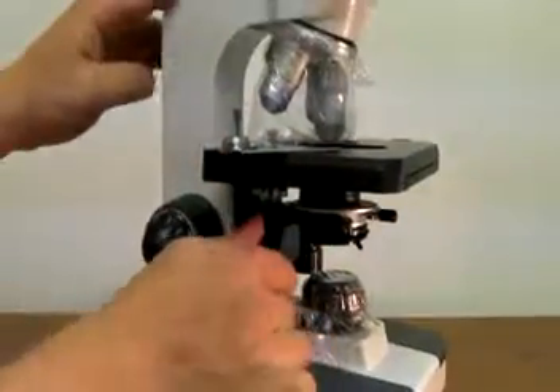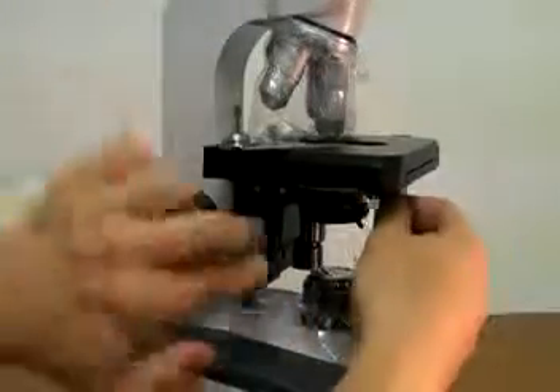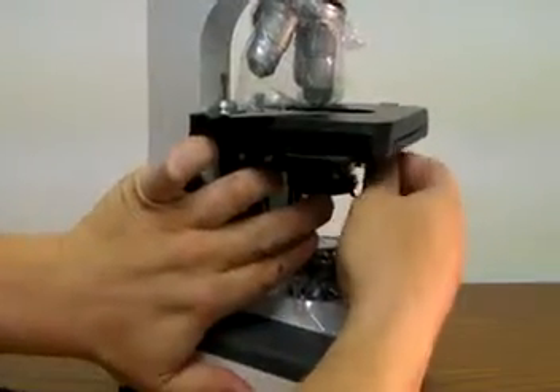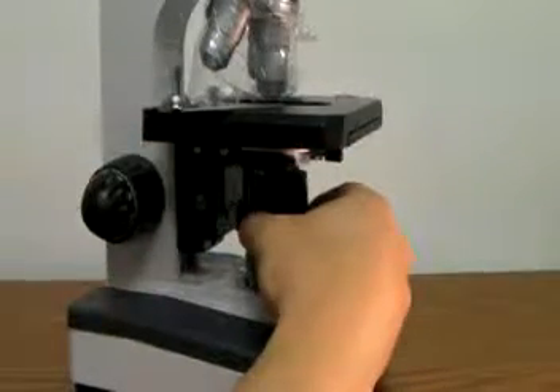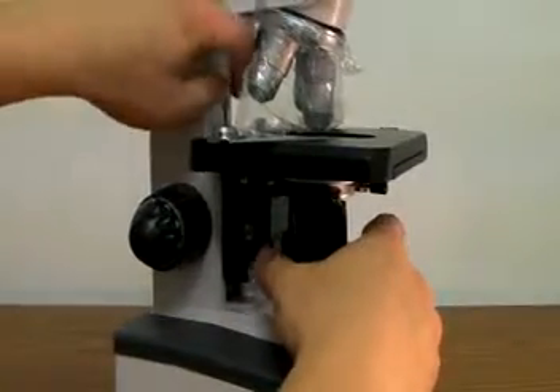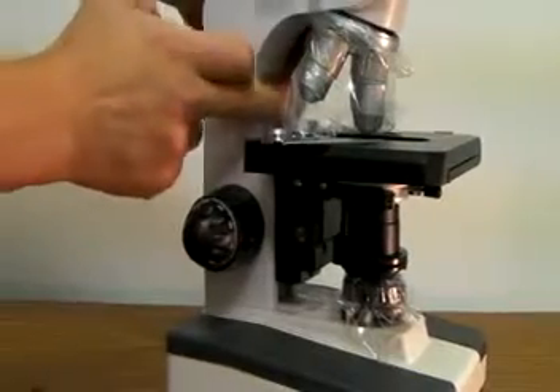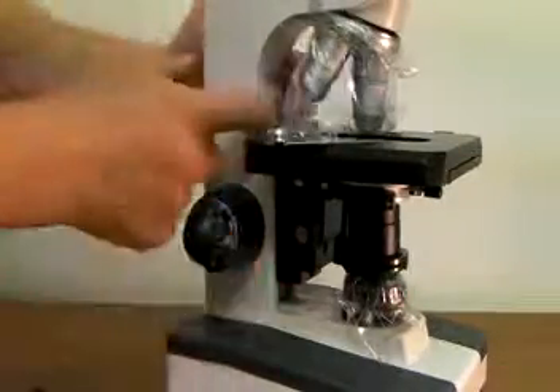First, bring the condenser all the way up, release the condenser holding screw so the condenser can be brought down. If you don't have enough room to take the condenser out, use the stage stop nut to release it so you can move the stage a little bit higher.